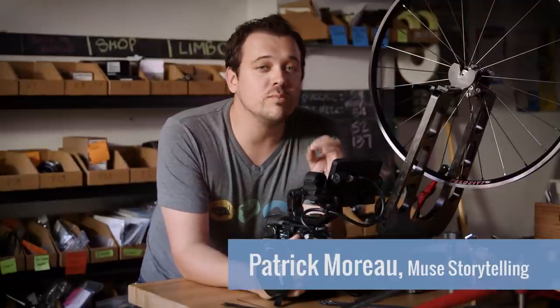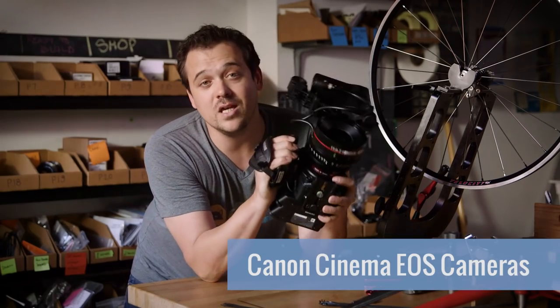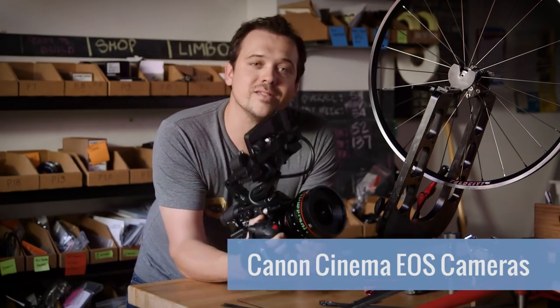Today we're at Sugar Wheel Works, and we're going to explore how you can level up your filmmaking by harnessing the power of the Canon Cinema EOS cameras to master advanced camera movement.